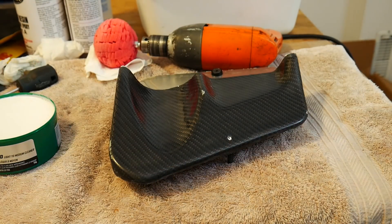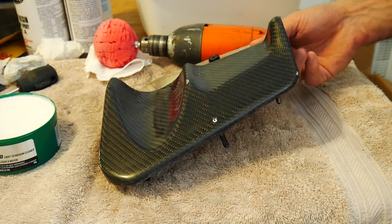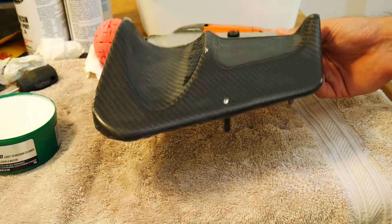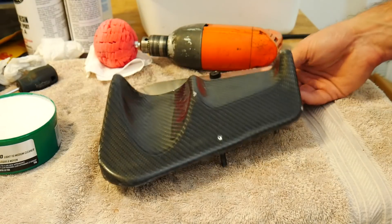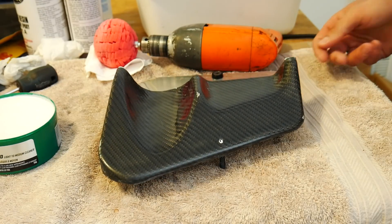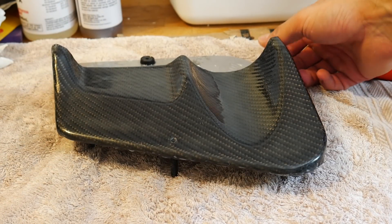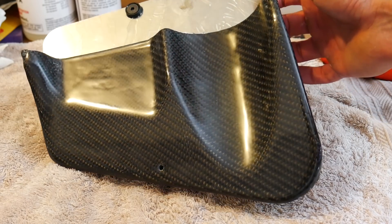After polishing, let the residual compound haze up before wiping it off with a clean cloth. After the first round of polishing there's a lot more gloss back in the part, but I'm not quite satisfied so I'm going to hit it one more time with another round of polishing.